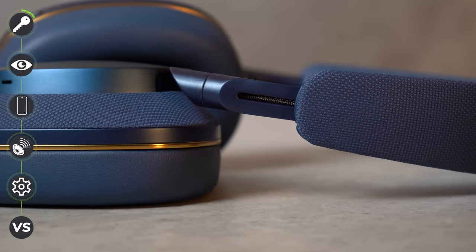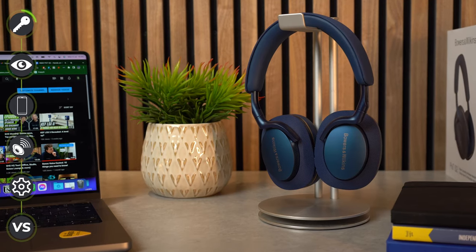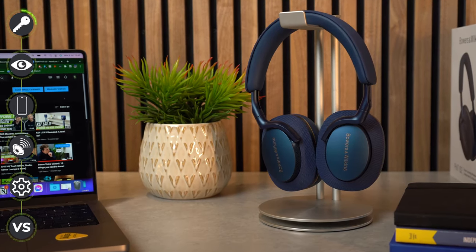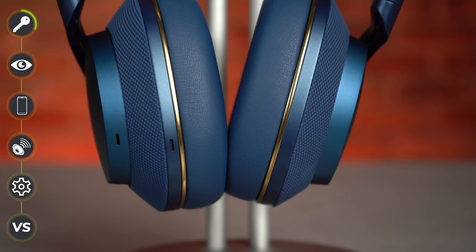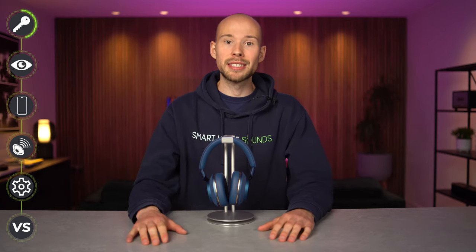The PX7 S2s promise an updated slimmed-down design, new drive units in the ear cups, upgraded microphones, enhanced ANC — active noise cancellation — and new materials that should offer upgraded comfort. All sounds pretty promising, but marketing teams can do a great job of promoting new releases and they need to live up to the hype. There is one curveball that Bowers have thrown out there which I'll come back to at the end of this review.